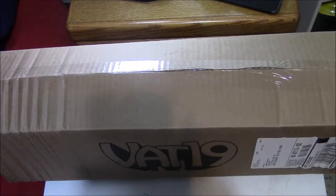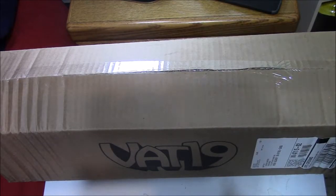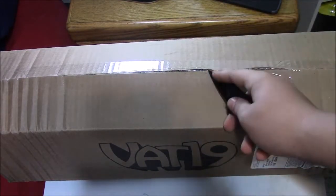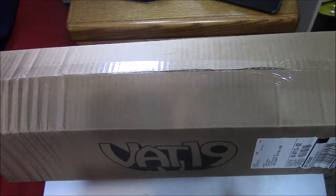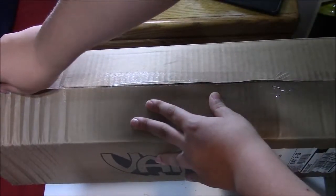Hey guys, what is up, Blackold here, and today we're going to do another Bat19 unboxing. I know it's been a while, but I'm back to doing it because you guys loved it so much, and also I wanted to get a few orders, so let's just get to it.